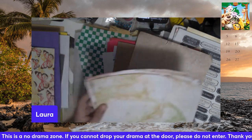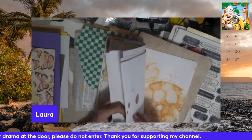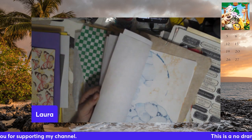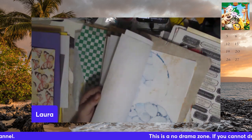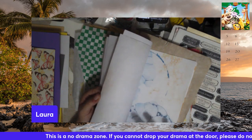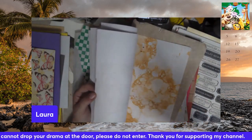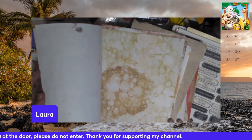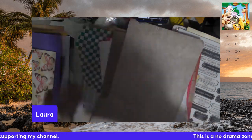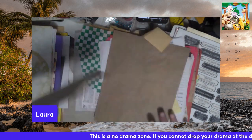All right, this is all bubble-painted paper that my grandkids and I did. So you take water and dish soap, put a little bit of paint in there, mix it up, and with a straw you blow bubbles. Then as it rises above the lip, you just touch the paper down and it gives you bubble prints. So that's going to go in the paper pile.